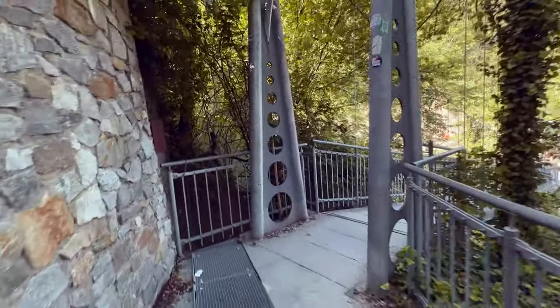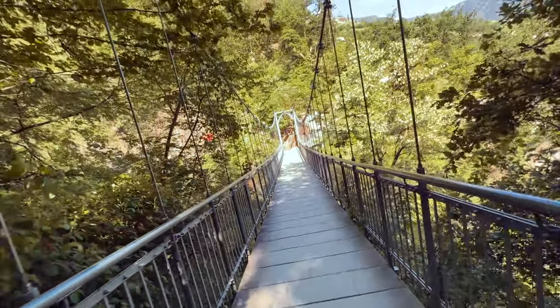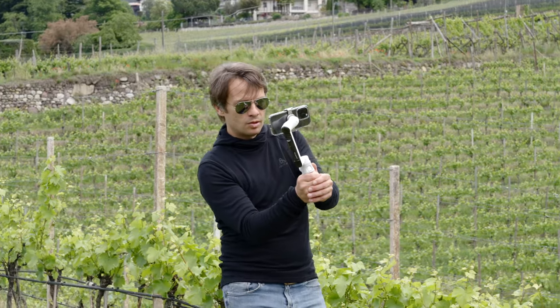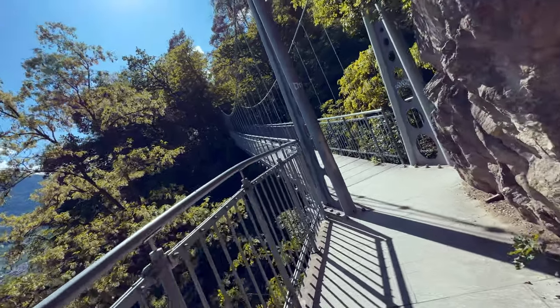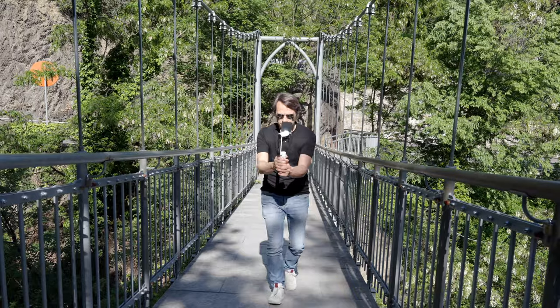Especially if you want to take POV shots with your gimbal, you can create very dynamic movements with FPV mode, which looks similar to the shots of an FPV drone. For best results, hold the gimbal firmly with both hands and move your entire upper body together with the gimbal. This way you will get very interesting shots. With the help of the zoom wheel, you can even perform a full rotation in FPV mode.